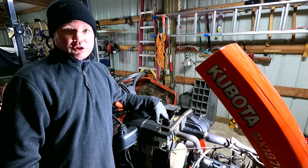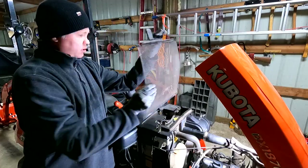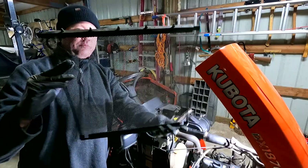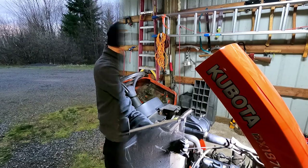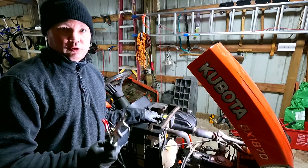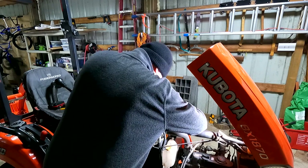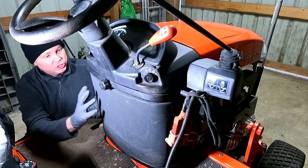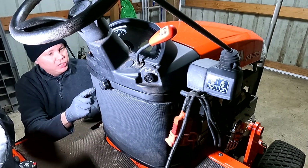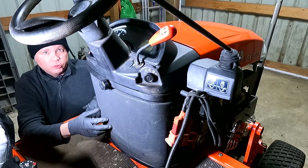Next I'll clean out the radiator screen. There's a little tab just behind the radiator — you pull it straight up and there's the screen, which has some bugs and debris. I'm blowing it out with an air compressor and putting it back. There were also some bugs in the radiator itself, so I blew those out as well. The side panel looks perfectly clean — if you need to clean it, just unscrew the knob and pull it out to blow it out or wash it.